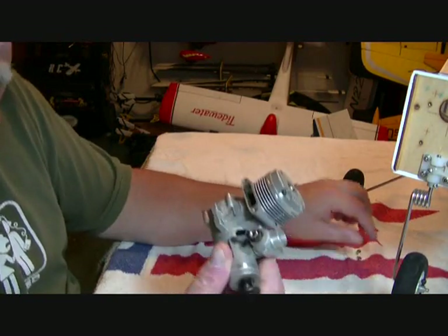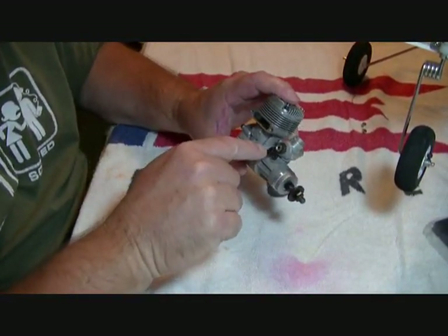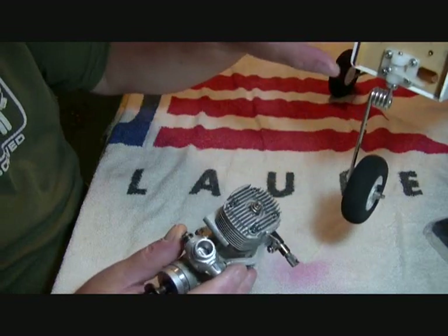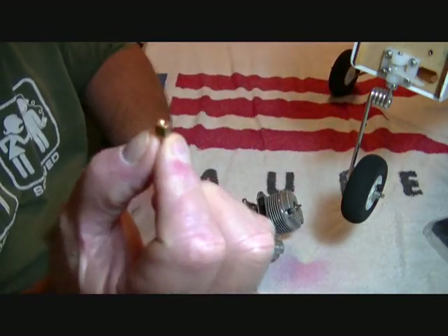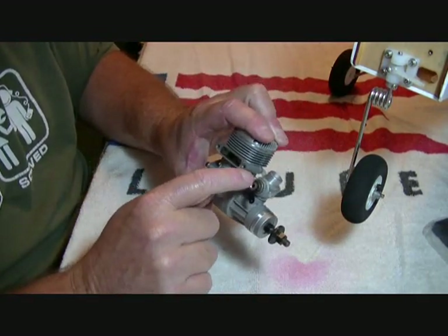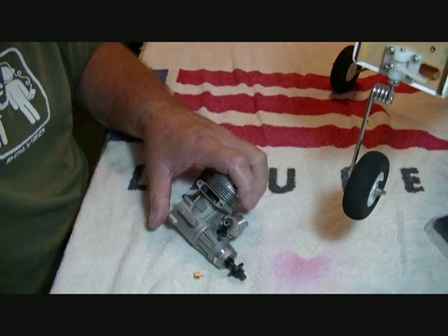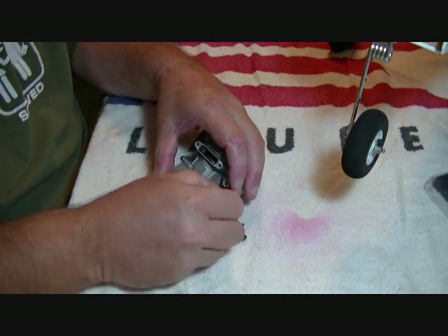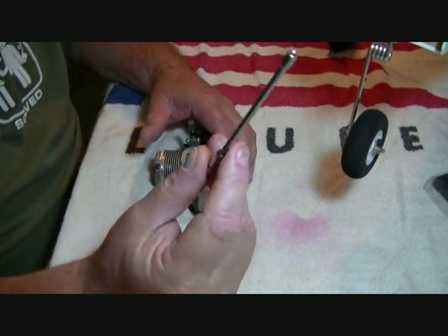Before I stick this on, the first thing I like to do is put a quick connect on the throttle arm. It comes with linkage that has a z-bend, but I don't like that - I want adjustment on both ends to fine-tune it. I'm mounting one of these Great Planes quick connects, and on this particular one I can do it without taking the arm off by opening the carburetor.